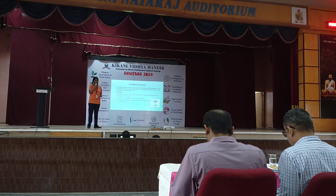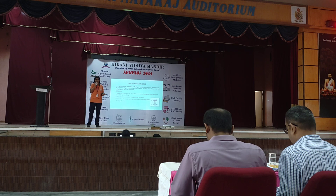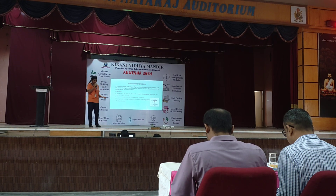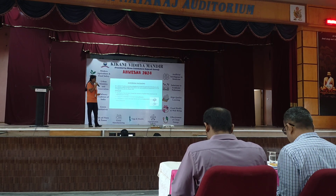Mushroom packaging is a planet-friendly packaging made by combining agricultural feedstock with the mushroom root structure — the mycelium. Mycelium is the thread-like network of hyphae that constitutes the vegetative part of the fungus.